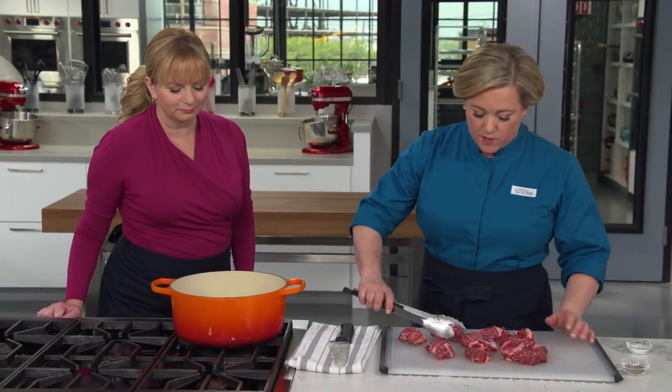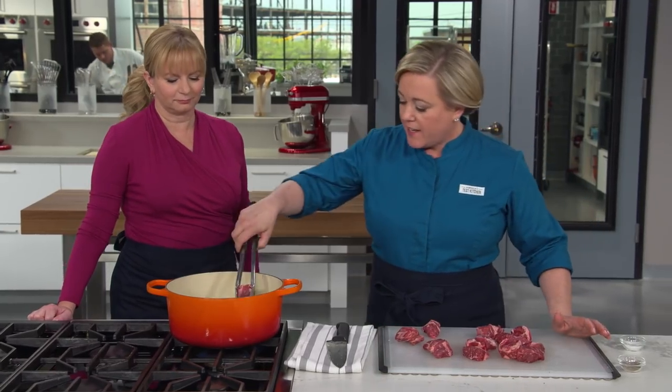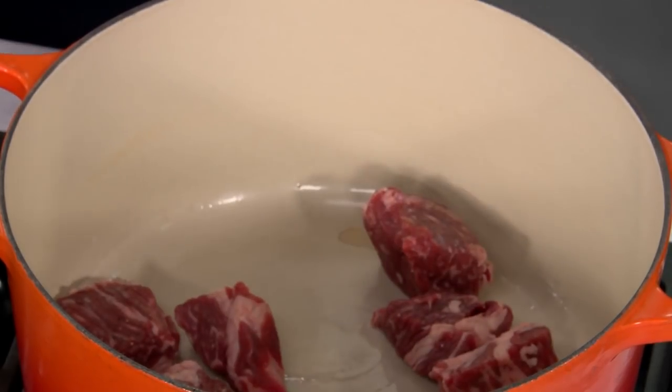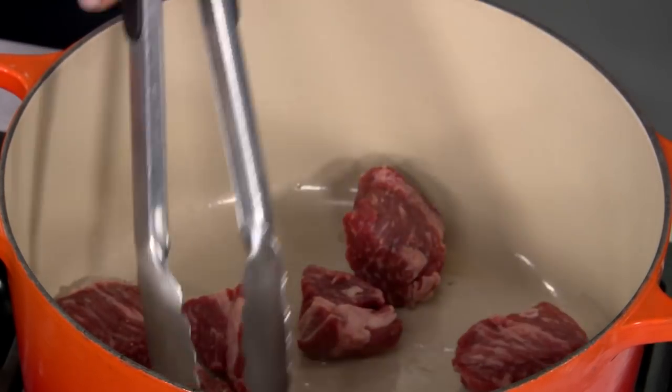I see wisps of smoke starting, so I'm going to add half the meat. It can take anywhere from five to ten minutes to make sure they're nicely browned on all sides. We'll do this first batch, take it out, and then do the second.